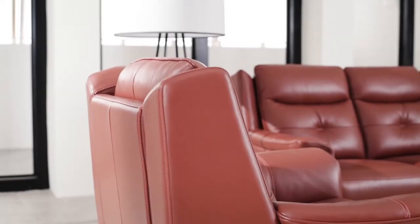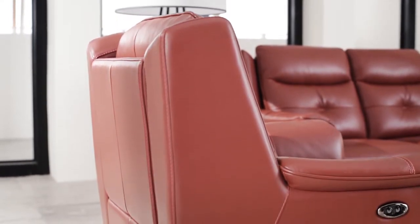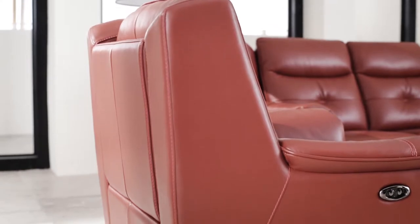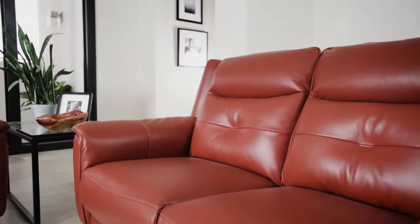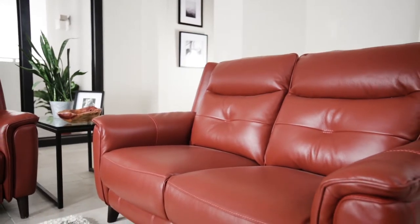Expert craftsmen build each piece by hand using a hardwood frame construction with corner blocking for added strength and durability. The high density 2.0 pound polyurethane foam seat cushions are wrapped in fiber and supported by non-sag spring seat construction.